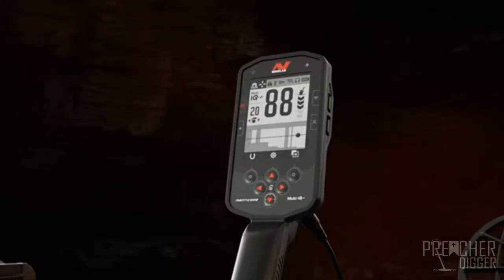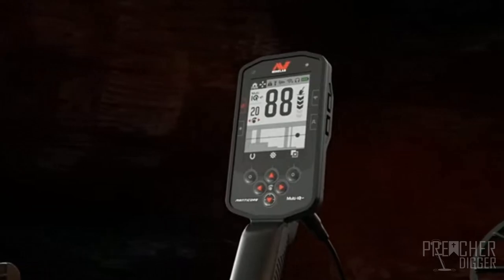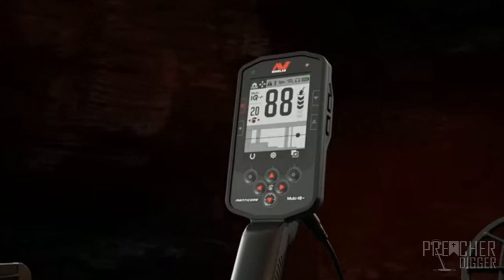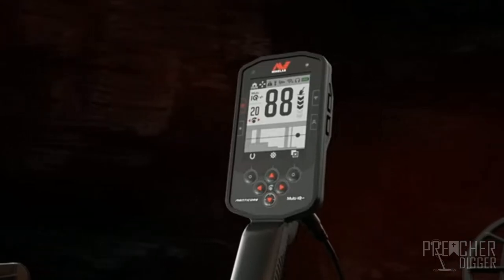I've got it pulled up on the computer right here. Looking at the housing first — it's a very robust housing. It's going to have a big backlight, big numbers, depth readout, and all the other features. Unlike the Equinox 800, it has down at the bottom — kind of like the E-Track and the CTX 3030 — programmable tones and programmable modes. It kind of looks like the Equinox, which I love, because you can really separate targets and know what's trash and what isn't.